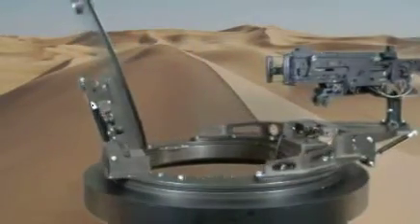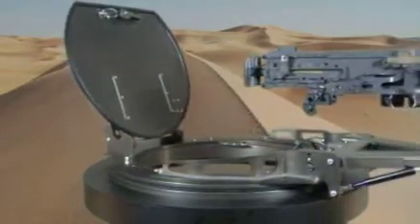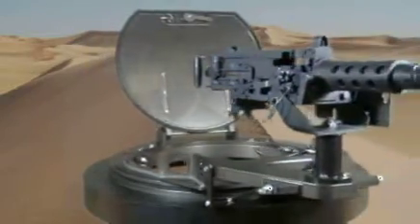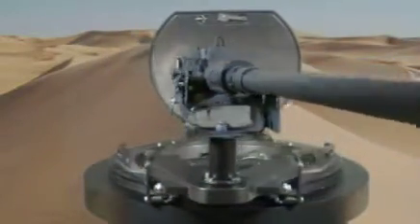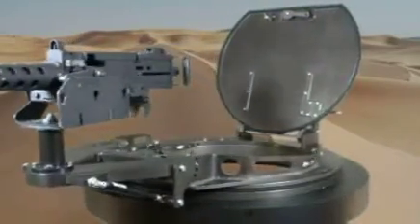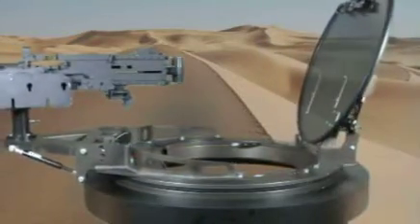The CS5100 lightweight turret is capable of holding a .50 caliber weapon as well as other configurations including lightweight remote weapon systems and non-lethal projectile launchers. Control Solutions LLC developed and fielded a thumb controller that is mounted directly to the weapon, allowing the gunner to stay focused on the mission.